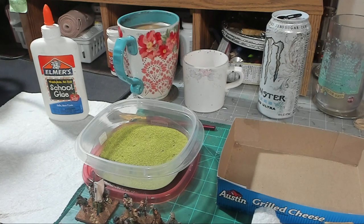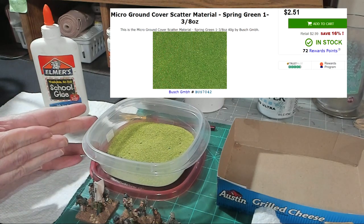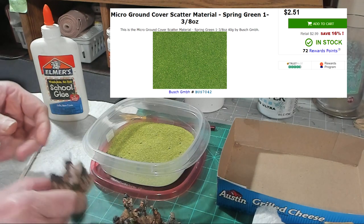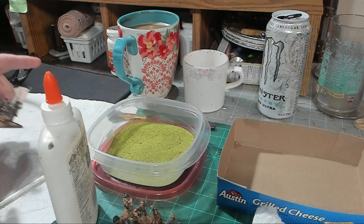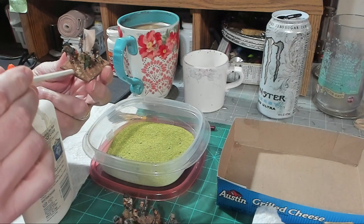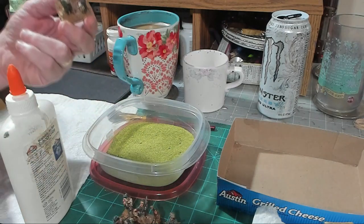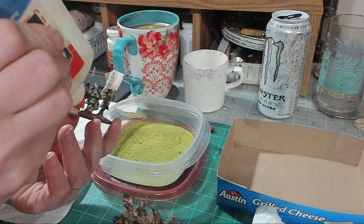We are back — going to put the green grass layer on the bases. I'm using Bosch Micro Scatter, the Midland Green or Glade Green. I'm going to put the Elmer's glue on and move it around with the brush, but in this case we're not going to 100 percent cover everything — we're going to leave those stones I put on exposed. I'm thinking somewhere between 60 and 75 percent of the base will have grass on it.